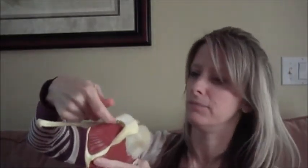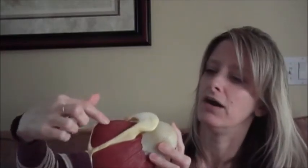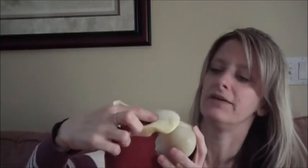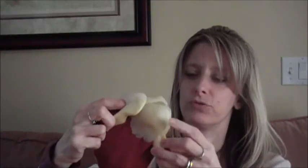The muscles of the scapula which comprise the rotator cuff include the supraspinatus, which travels underneath the acromion and the acromioclavicular joint and attaches to the head of the humerus. If you see the line of pull that it would have when it contracted, you can see that it assists or initiates abduction of the shoulder.